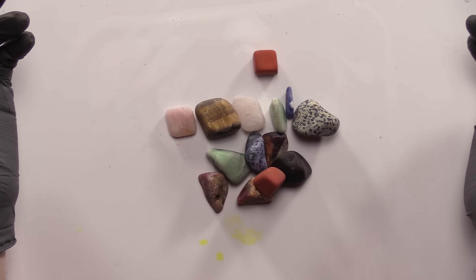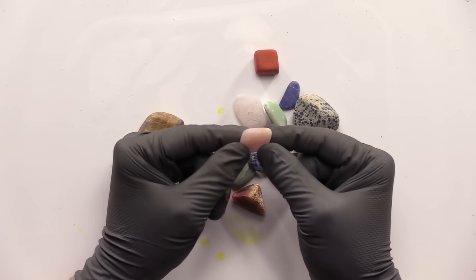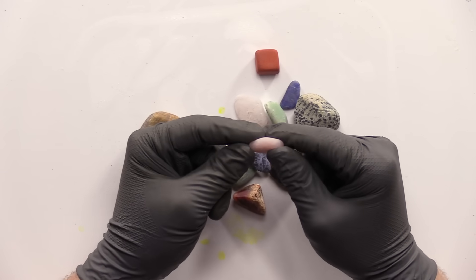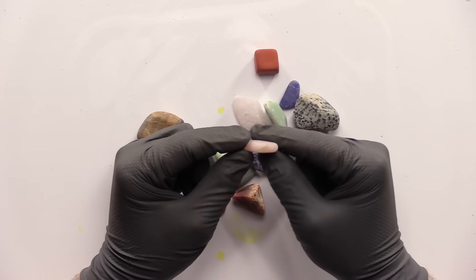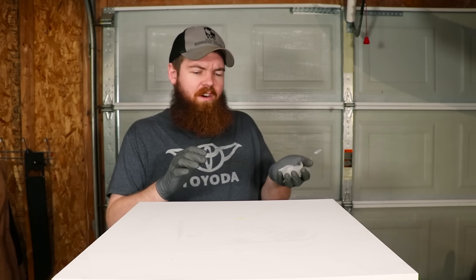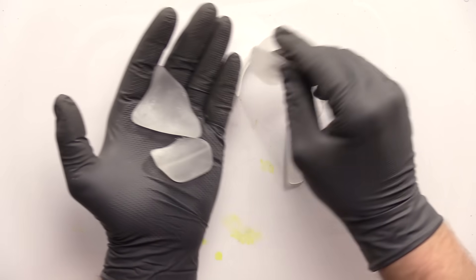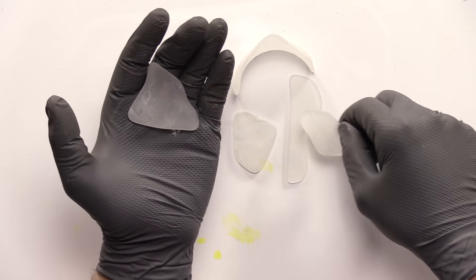I'm honestly pretty impressed — all the rocks are completely smooth, no sharp edges. Especially this one, which just looks like a perfect little square with all the corners rounded off; it's doing its job. The next one is one I'm really impressed with and had no idea would happen — that is our broken glass. This obviously isn't all of it, just some of the bigger pieces.